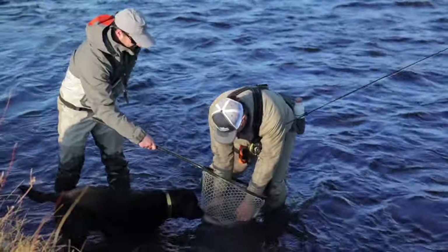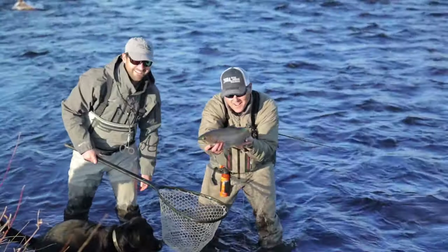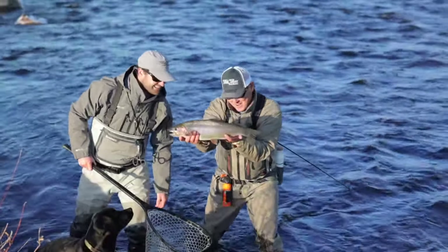Look at this beautiful fish! Holy cow! That's a Madison River rainbow trout right there.